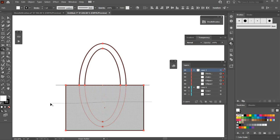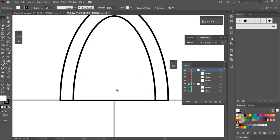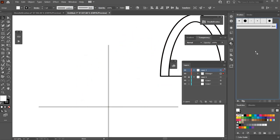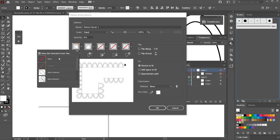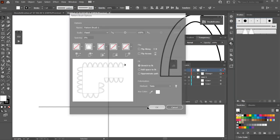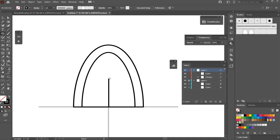I'll drag through the whole area I don't want and hit B on the keyboard, then Ctrl+Shift+A to deselect. That looks good for the first one. Select everything, hit Ctrl+G to group it, then drag it over to the brush panel, hit Pattern Brush, OK, go to no corners, go to Tints — that's all we need to do. Hit OK.